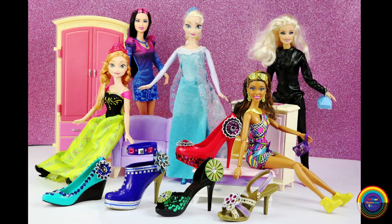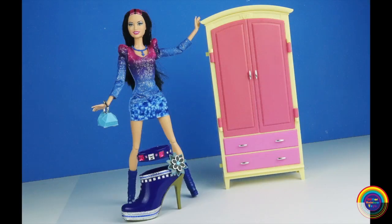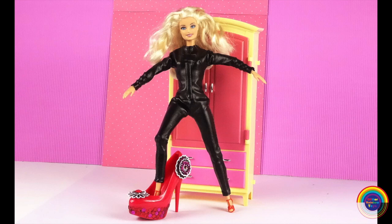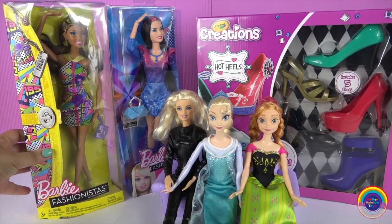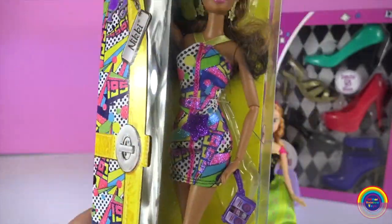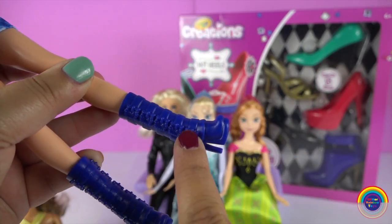Today we're going to be designing some shoes using the Crayola Creations Hot Heels playset. The Crayola Creations set comes with five heels, but you only get one of the pair. This is Nikki — she's a Barbie fashionista. I love her earrings. We're going to choose the gold slipper for her. And this is another Barbie fashionista — we'll give her the blue shoes.